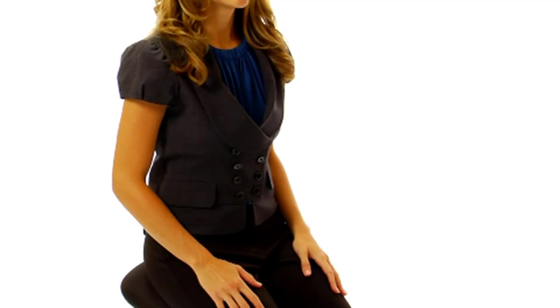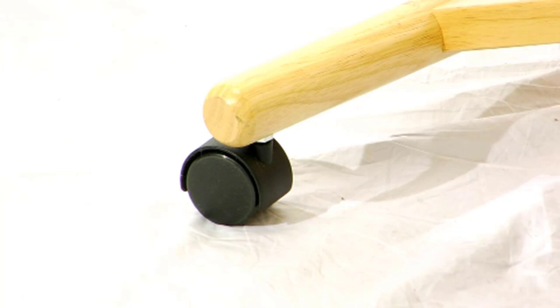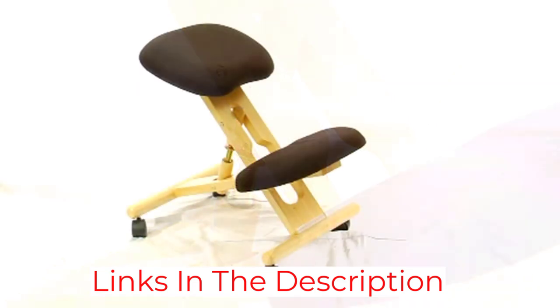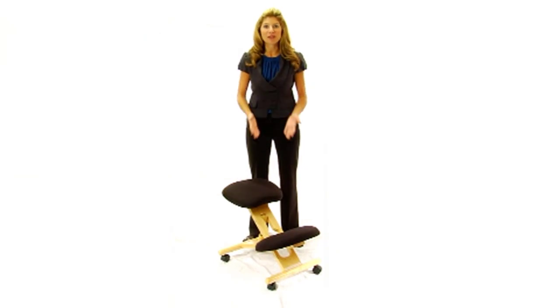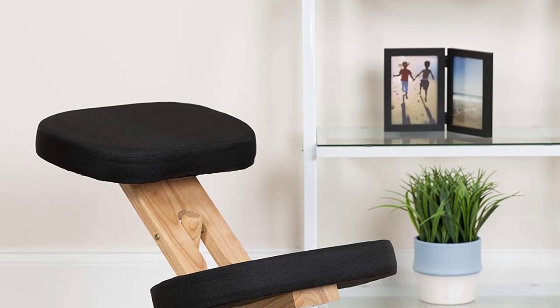The chair is height-adjustable using a ring on the central post, meaning it is usable by both tall and smaller people. It is fitted with dual casters made from heavy-duty plastic so the chair can be moved around. It will accommodate people up to 200 pounds in weight. If you're wondering whether a kneeling chair is going to be good for your back and whether you can get used to sitting in one, this chair is a good place to start.